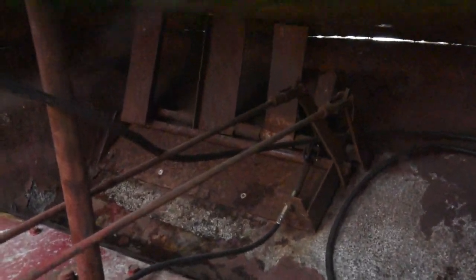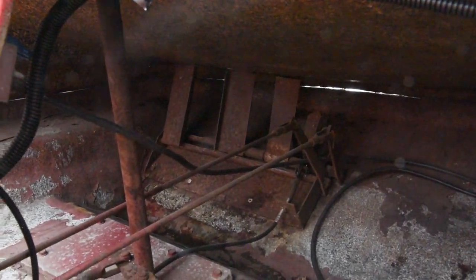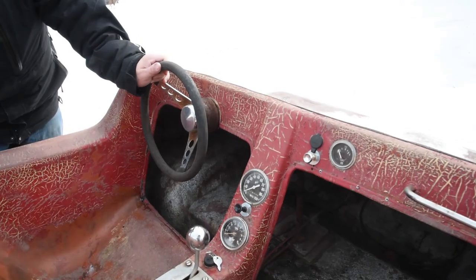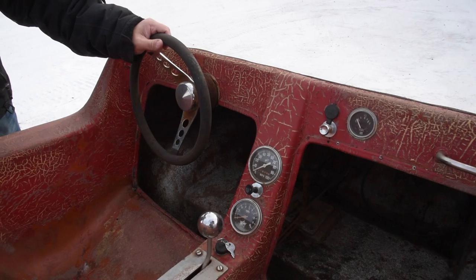We have three pedals down here. The left and center are your brakes. The far left pedal applies brakes and releases the clutch. The center pedal applies brakes to the right side and releases the clutch. The third pedal is the gas. When you're driving and you turn the wheel, it will disengage the clutch system — if you turn to the left, it disengages a little bit and then starts applying brake, which allows it to do a tight turn.